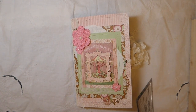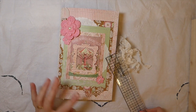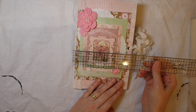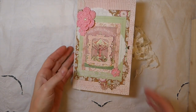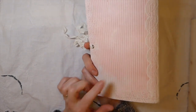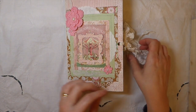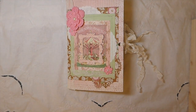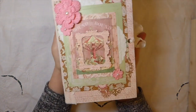Welcome back, everybody. I want to share this journal I've been working on with some embellishments — I finally got it done. It measures about five and a half by eight and a half, it's a one-signature journal made using cardstock from the Authentic line. I purchased it from Tuesday Morning a while back and I love the colors — it's a really pretty kit to work with.